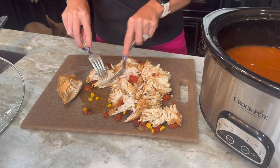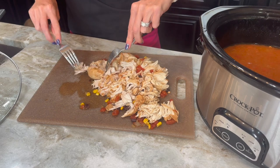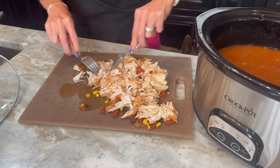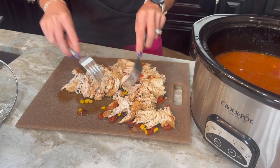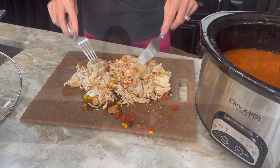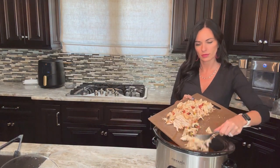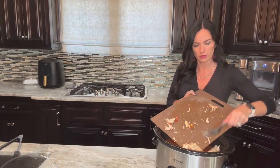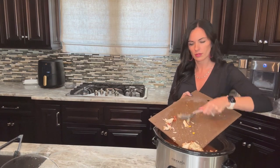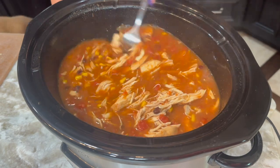This is probably a great time to mention that even though I use boneless skinless chicken breast today, you can use chicken thighs or even a bone-in chicken — you would just have to remove the bones at the end, but they still work great in this recipe. Now it's time to add that shredded chicken back into the slow cooker. The entire recipe with nutritional information is linked in the description below or you can go to eatingonadime.com and search for it.